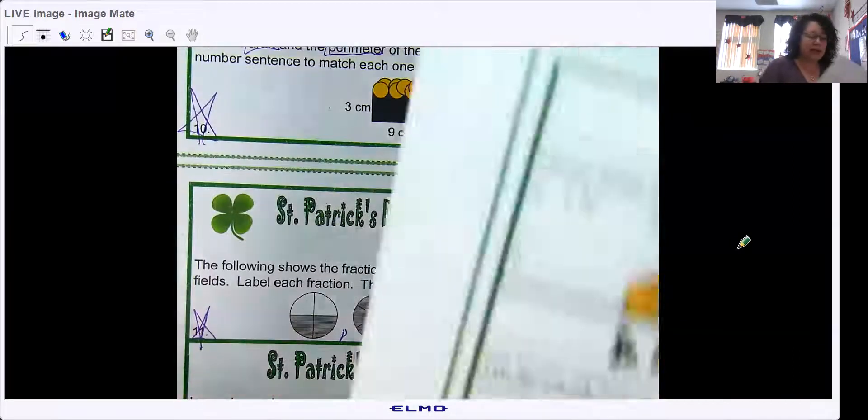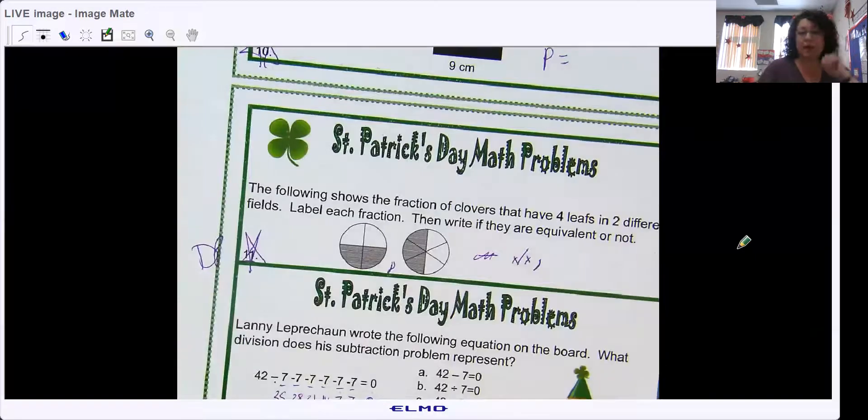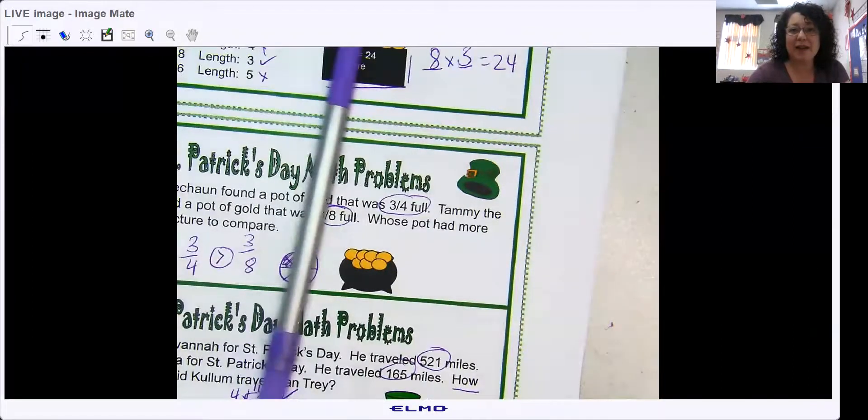So again, discussion posts for problems eight, nine, ten, and eleven — four problems for your discussion post. I hope you enjoy your St. Patrick's Day math. As always, please make sure you get your math problems checked. Some of you are typing in answers and clearly not getting them checked to make sure they're correct. We will check back tomorrow for some more Leprechaun math. See ya!